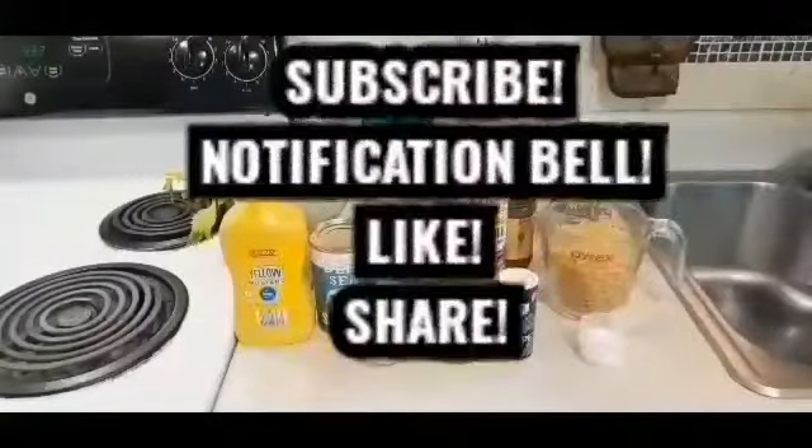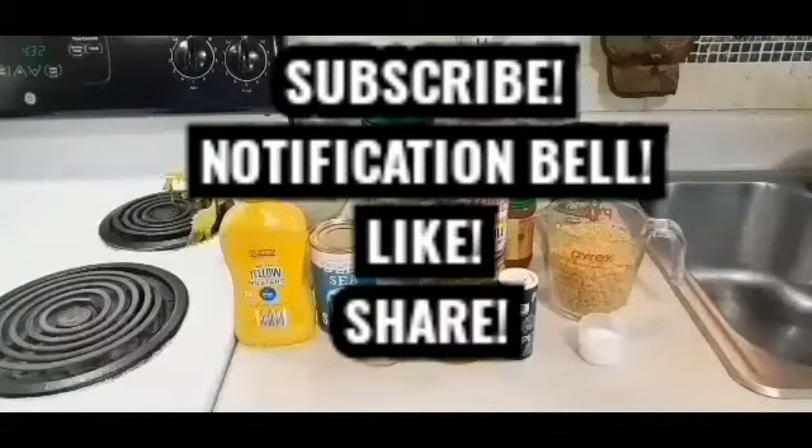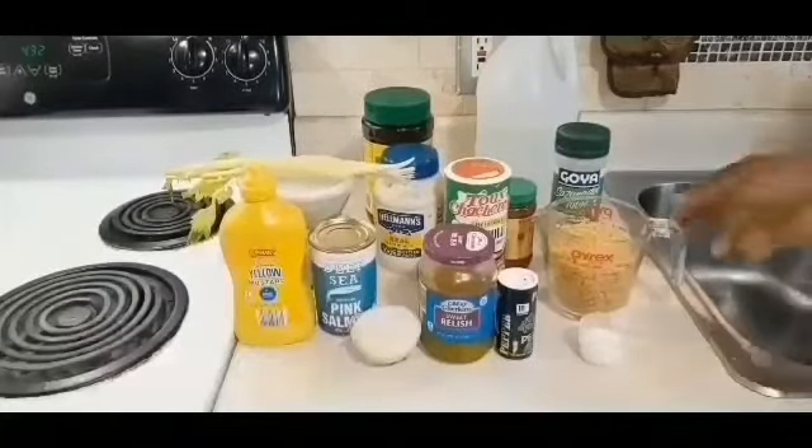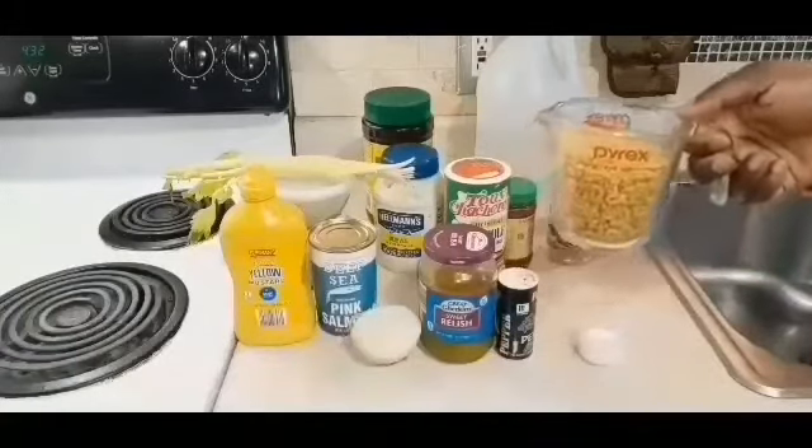If you haven't subscribed to my YouTube channel, please go ahead and do so, and don't forget to press that notification bell so you can get weekly updates on all of my delicious recipes. And don't forget to like and share — let everybody know Jackie's cooking! So my loves, these are the ingredients we have.